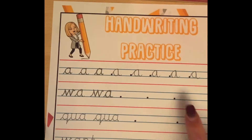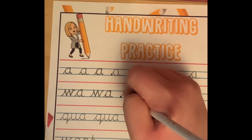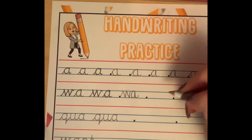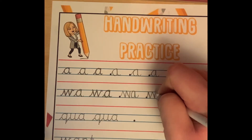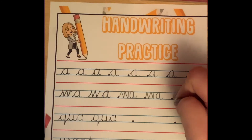Now it is time for us to have a go independently. So W: go up, down, up, down, and round, forming our A. Go up, down, up, down, up, go round to form our A, down, up — like so. And once more.